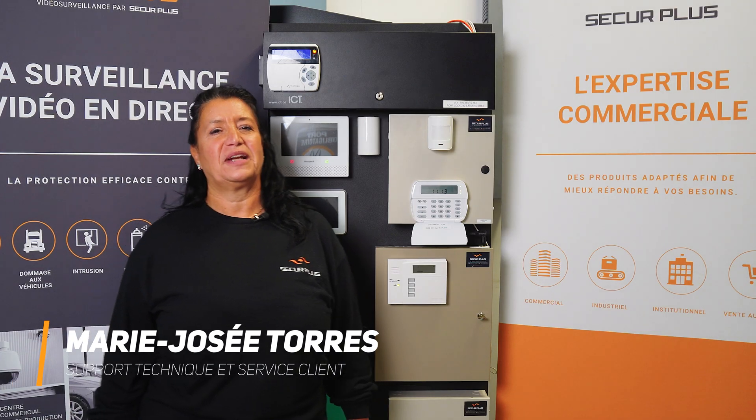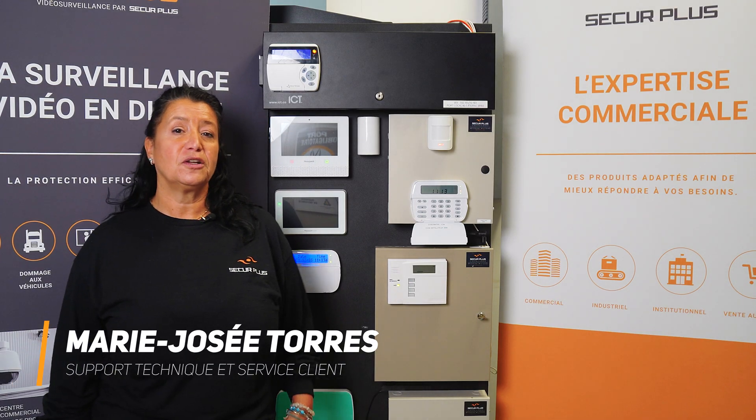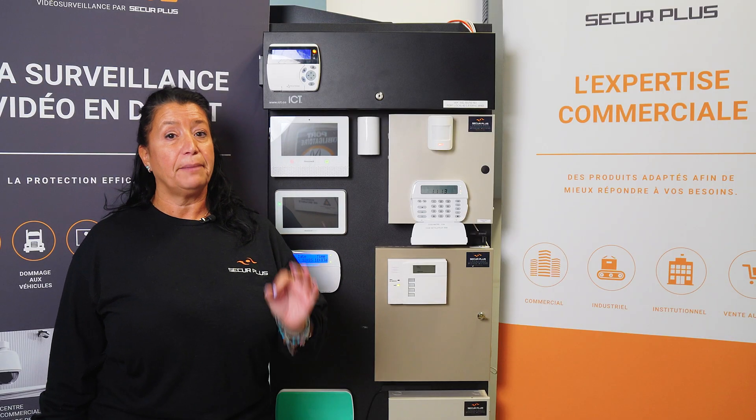Hi, my name is Marie-Josée. I work at Secure Plus and today we're going to show you how to bypass a zone. One of the reasons you might need to bypass a zone is because you cannot arm your system. This is a temporary bypass on the system.